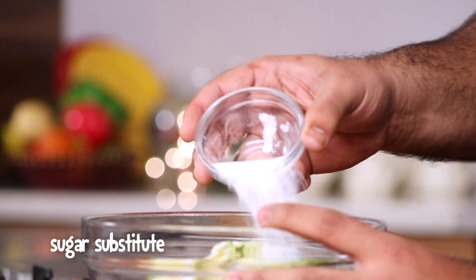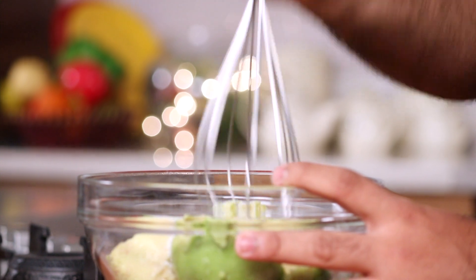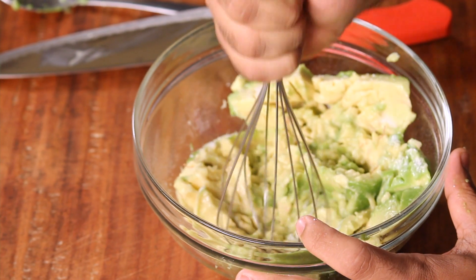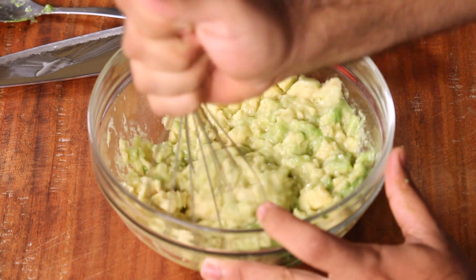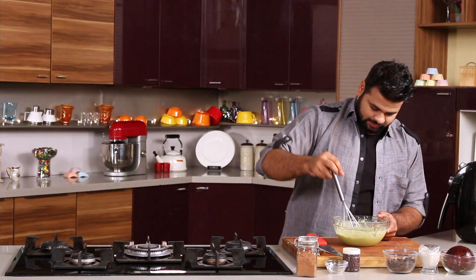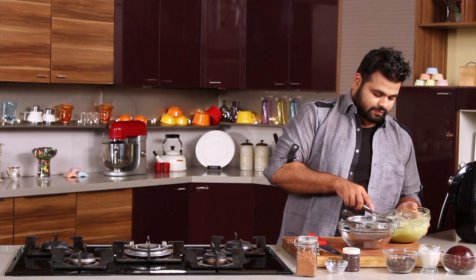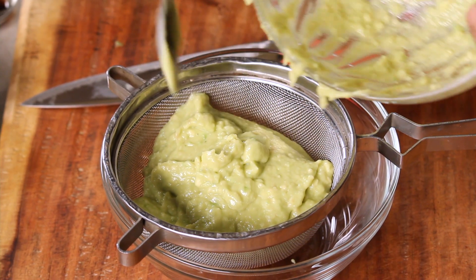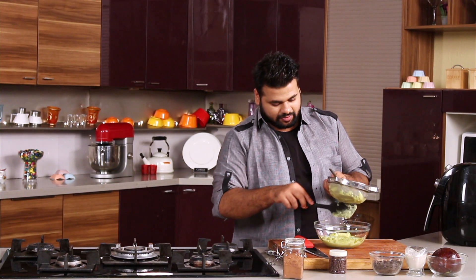Now I will be adding a sugar substitute instead of sugar — you can even add honey. Just give this a mix and mash it properly. This will be the base of the mousse, so make sure you get a proper lump-free mixture. Strain this so that you get rid of any lumps, and after straining you get a perfect smooth mixture.